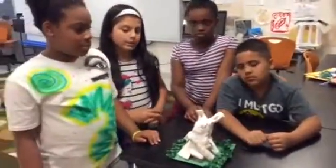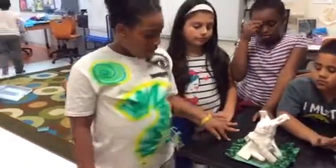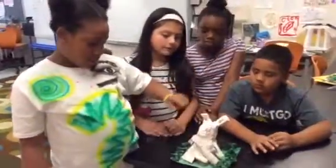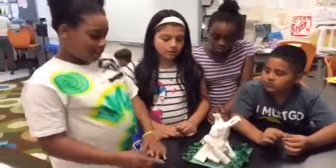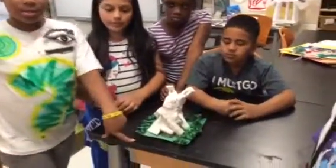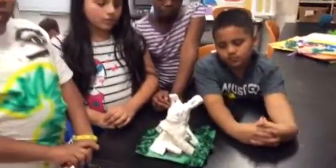Awesome. Thank you. Hi, my name is Kiki and I made the garden. And me and Leilani, we painted the grass. So you painted the base green together.